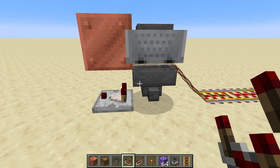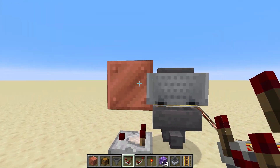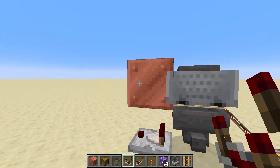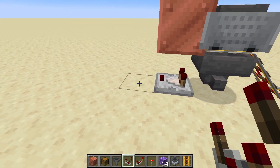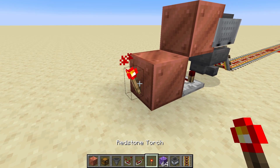So basically, if the comparator is on it means something is in the hopper, and we don't want it to be powered in that case — the circuit should be off. We basically want to invert this circuit. To invert a circuit, you put a block so it's powering that block, and then put a redstone torch on the side of it.